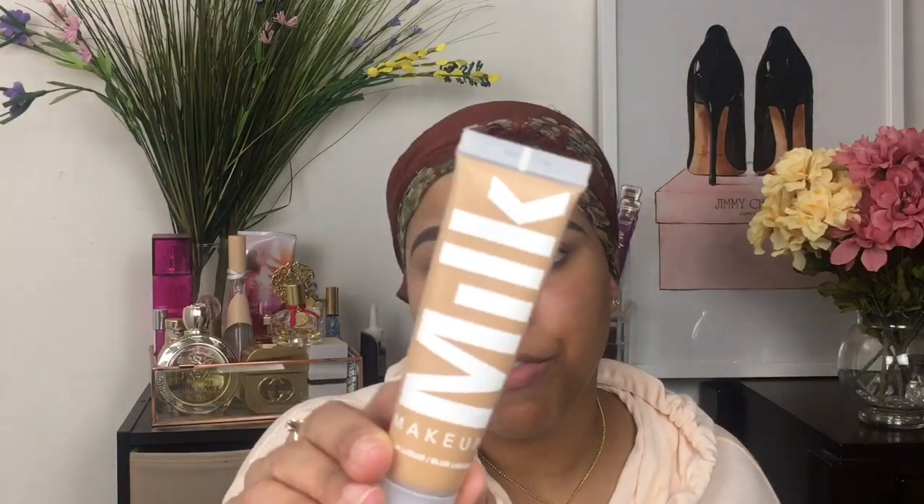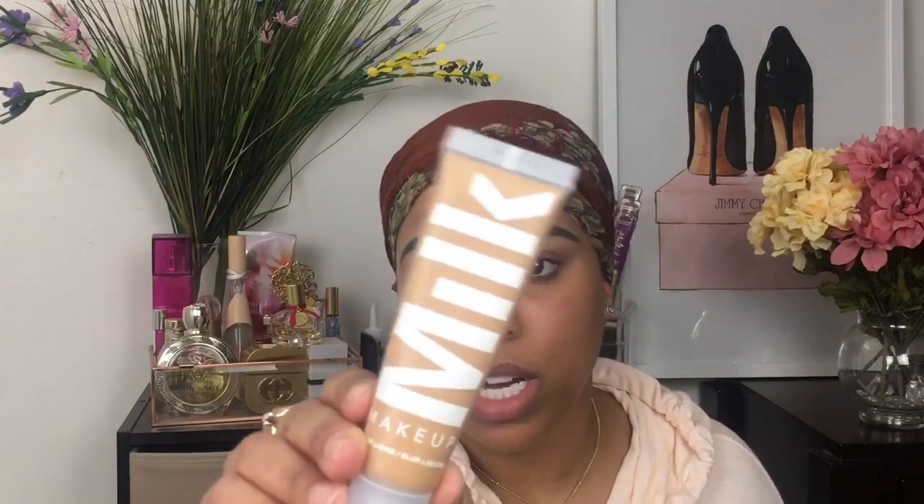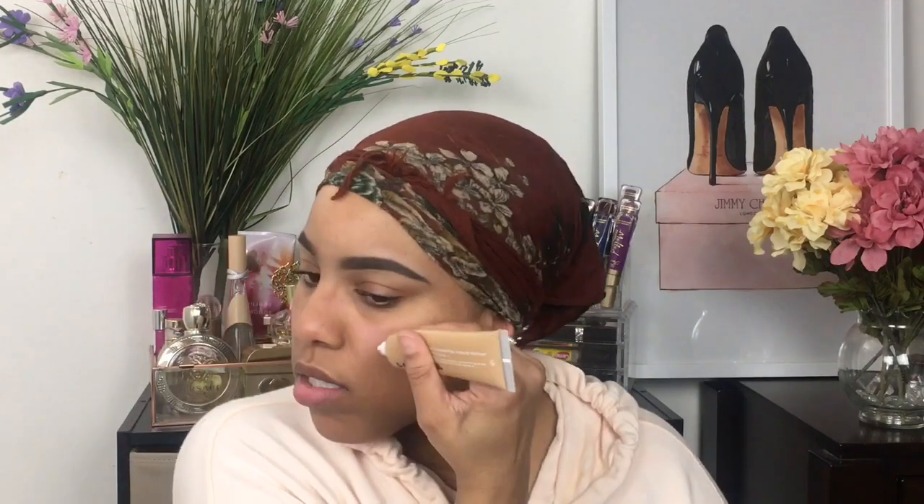So this is the Milk Makeup Blur Liquid Foundation. It is a matte foundation and I have it in the shade Medium Tan. When you purchase Milk Makeup, it is suggested that you shake up the foundation. This can be used for all skin types. They actually just extended their shade range, which is super exciting. I'm going to go ahead and squeeze maybe two lines on each side.